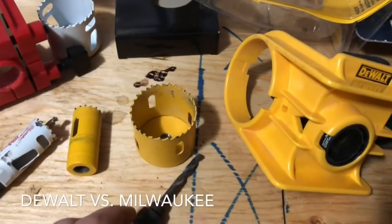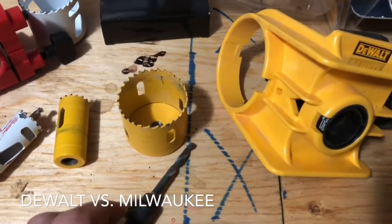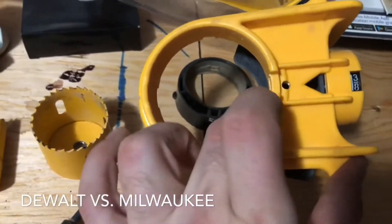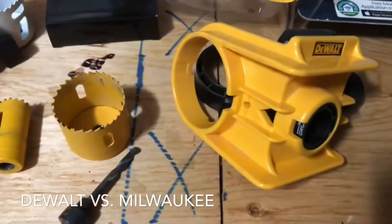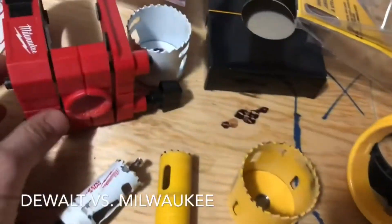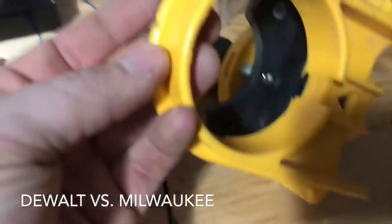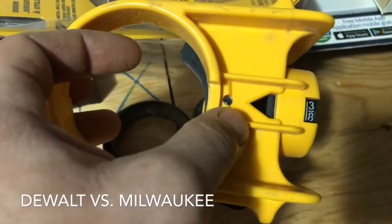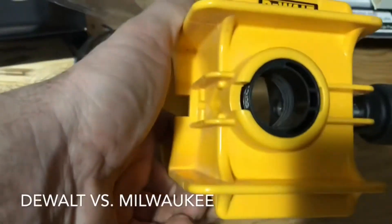One thing I liked about the DeWalt is it has lots of centering lines — you can see everything you need to see and it's very easy to use. The Milwaukee one has the same thing except the DeWalt has more cutouts, so you see everything you need and can see exactly what's going on.